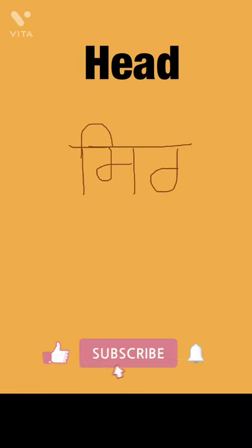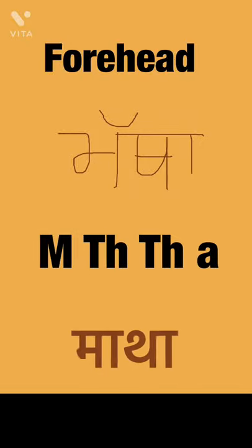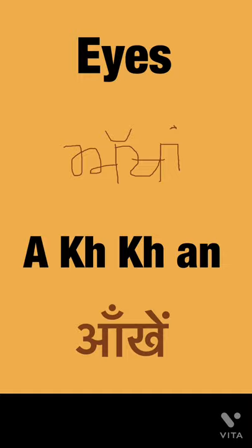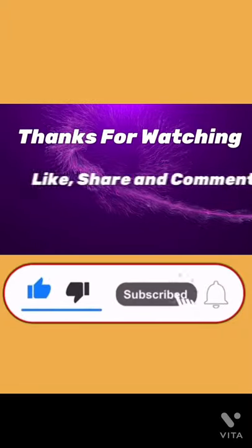Head — 'sir', and in Hindi 'sir'. Forehead — 'matha', and in Hindi 'matha'. Eyes, plural — 'akha', and in Hindi 'aankh'. Eye, singular, one eye — 'akh', and in Hindi 'aankh'. Thanks for watching. Please don't forget to subscribe to my channel and hit the bell icon. Thank you so much.